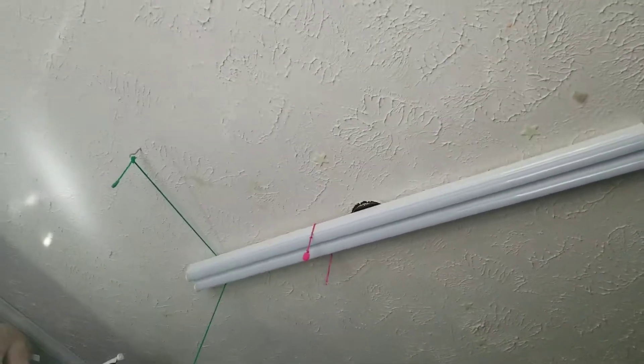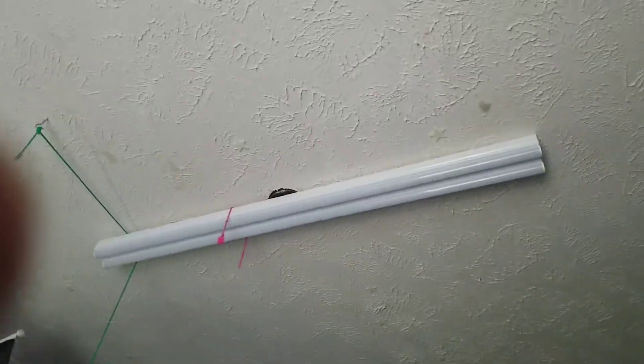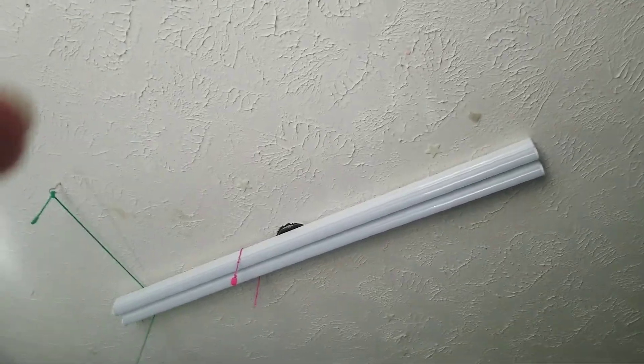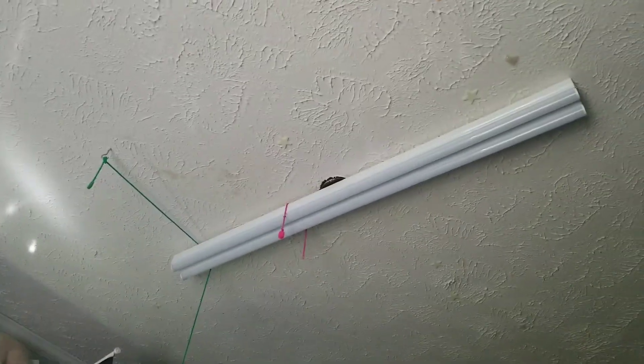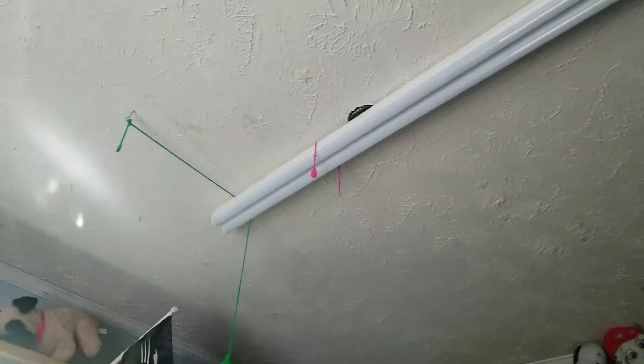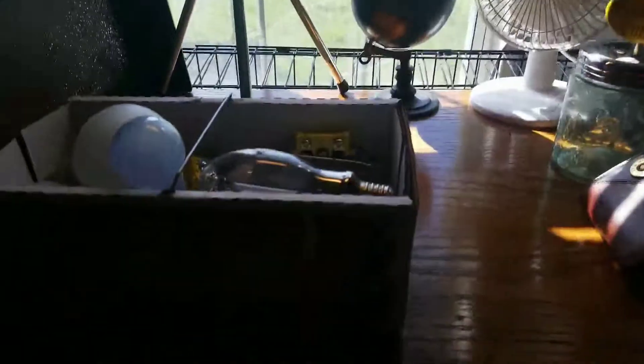I was gonna put that up there and cover that light up, but I was like nah, I'm not gonna do it — because I have a lot of things on my mind going on right now and I have to be homeschooled right now. I was gonna put this light up there and put a circline adapter in it, and put the circline or 2D bulb in it, but these are all gonna have separate videos.